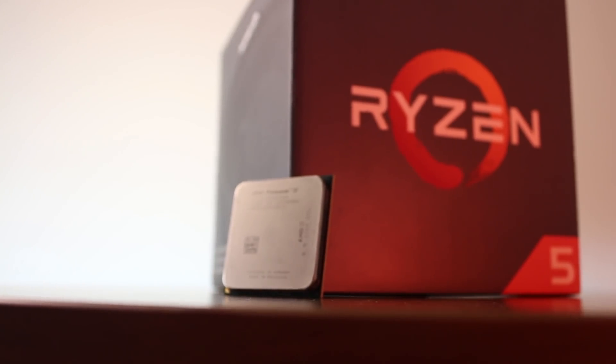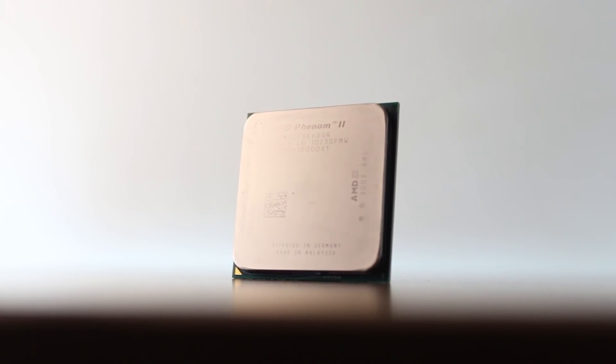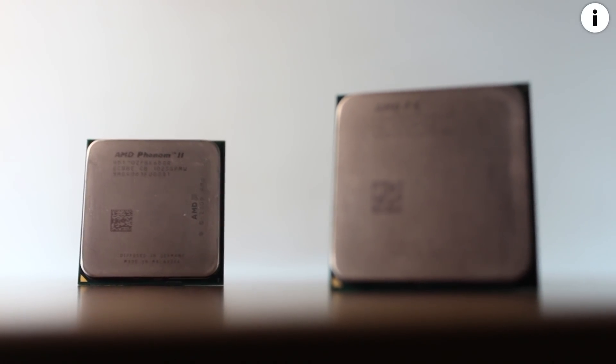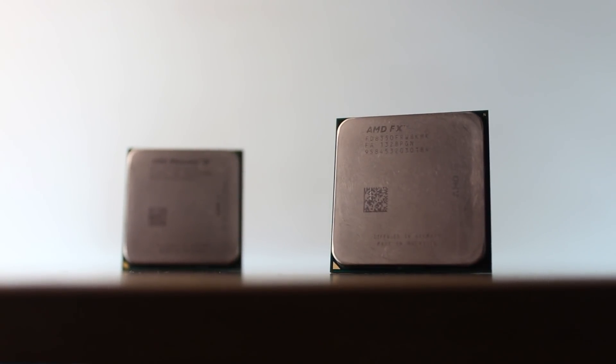Hey, what's going on people? Today we're gonna have a look at AMD's Phenom 2 X6 1090T processor from 2010. I've been wanting to make this video for a very long time. In fact, I had the CPU laying inside my desk for around a year or so which I hadn't even tested until only a couple of weeks ago. Thankfully it works just fine and I even managed to get a decent overclock out of it. I never owned a Phenom 2 CPU myself, yet I always wanted to get my hands on one and compare it to my FX8350, especially since FX CPUs didn't receive as much praise as Phenom 2 did.